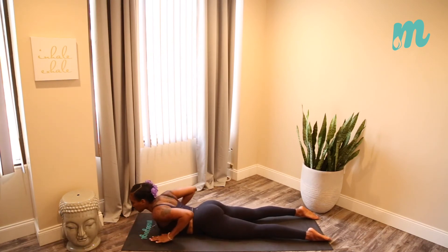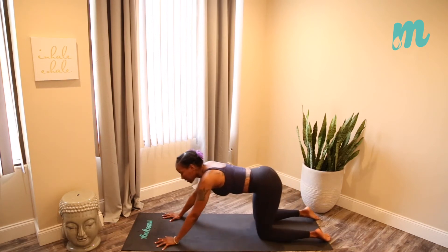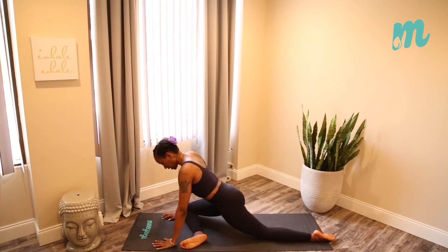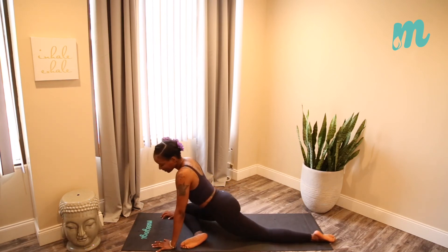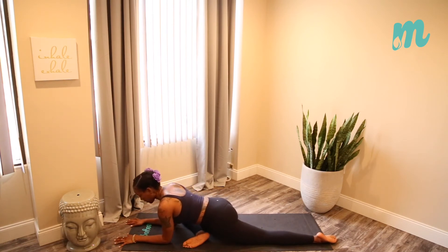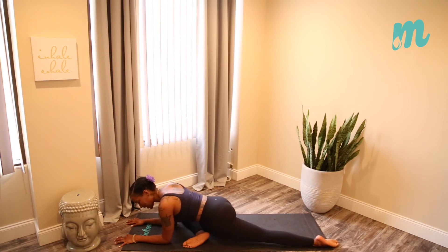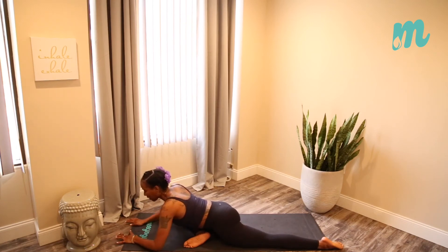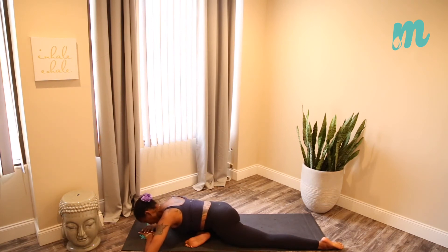Roll onto the hips, elbows out, plant the palms, press up, and come into the same thing on the opposite side — pigeon pose on the right. Heel-toe that foot and help it if you need to. Rock from side to side to massage. Then slowly bring it down onto your forearms if you like — everything is an invitation, no obligations. It's your flow. Press into the top of the left foot, lift the kneecap, then realign and settle. As deep as you can — option to send the elbows out and stack the palms, or second option to reach those arms out in front of you. Breathing thoroughly in through the nose, out of the nose.